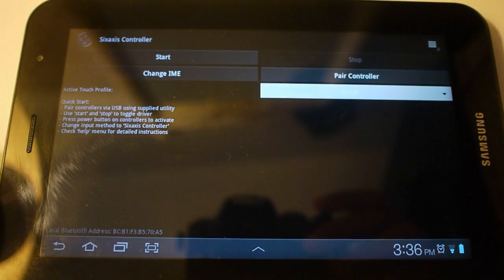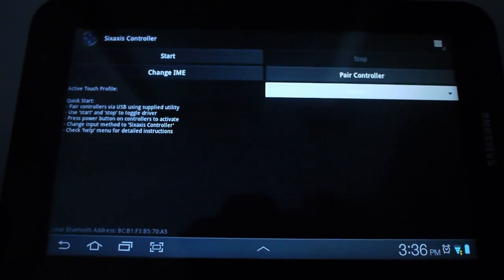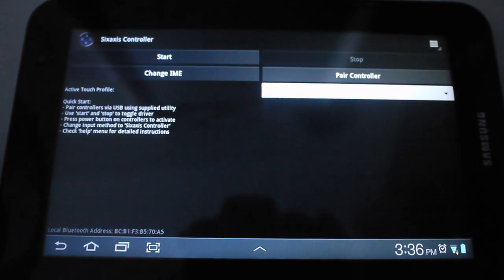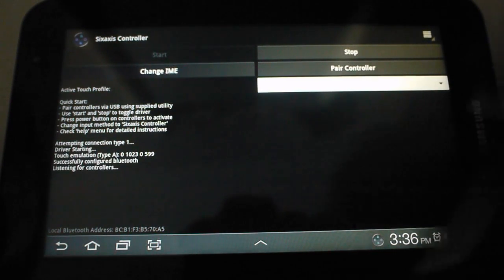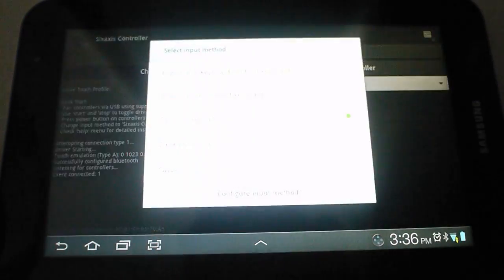There it is, it's a very simple app. Let me get the right exposure — a little bit brighter. Alright, we're gonna hit 'Start' — that's gonna activate the Bluetooth and start the driver. Then on the PS3 controller, hit that button so it can search for a signal. And there we go — connected!